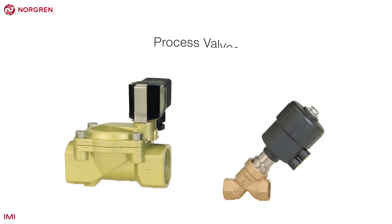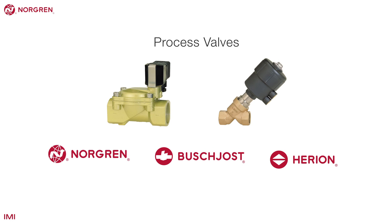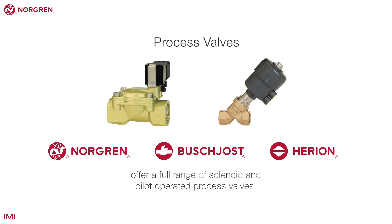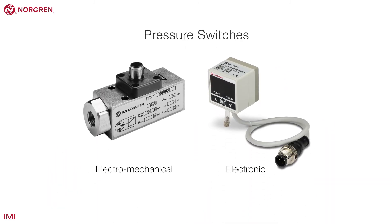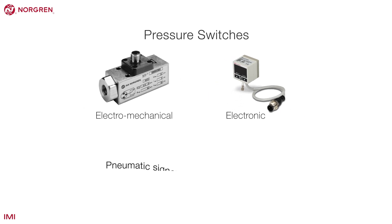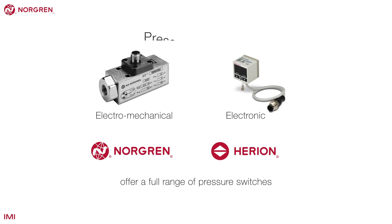Process valves control the flow of fluids and solids. Norgren, Buschost and Herian offer a full range of solenoid and pilot-operated process valves. Pressure switches can either be electromechanical or electronic. They take a pneumatic signal input and give an electrical signal output at a given point. Norgren and Herian offer a full range of pressure switches.